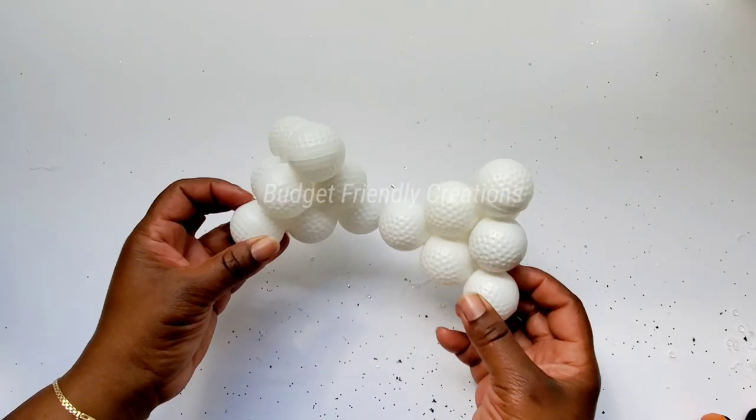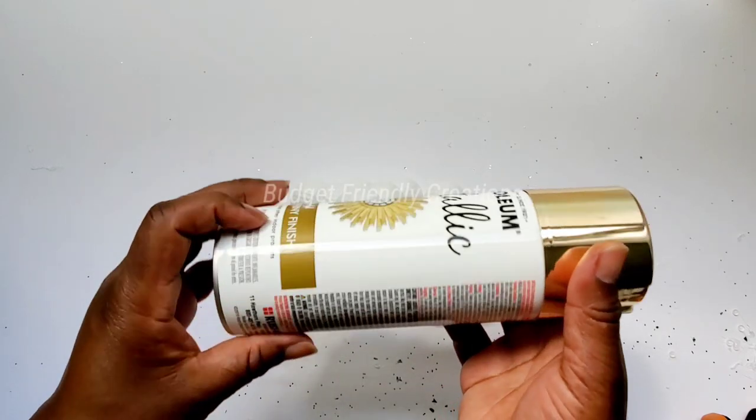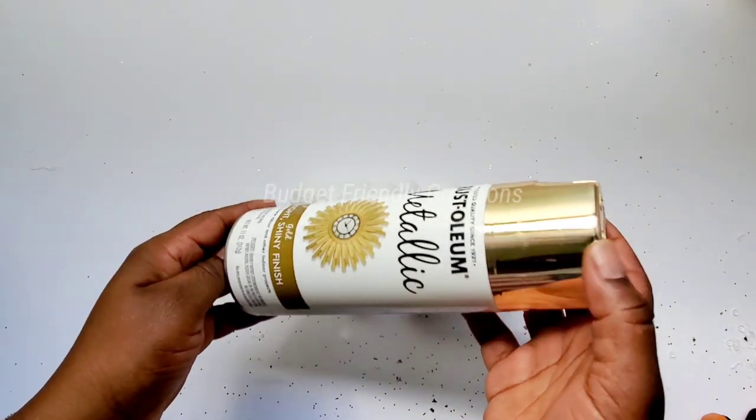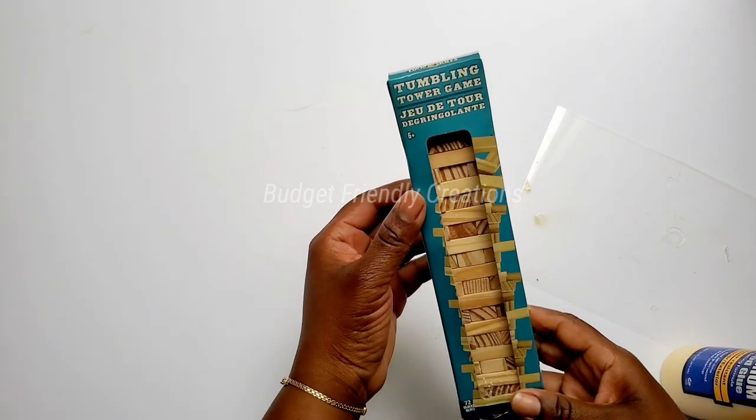Now I'll take them out to spray paint. I'll be spray painting them gold — my spray paint of choice is Rustoleum Metallic Gold. I'll leave those to dry and then we're going to make the base for our bookends.